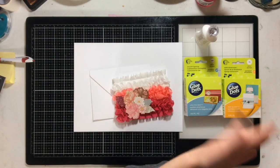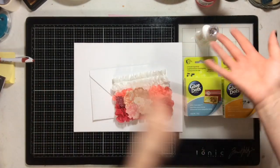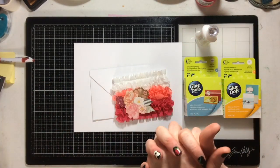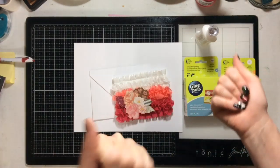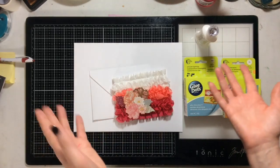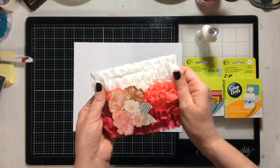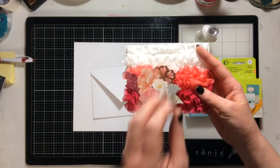The problem with doing YouTube videos where you create something is that you can't recreate it, because usually you don't have the same supplies to start over. So instead I'm going to walk you through my project. This month's product that we chose to use is ribbon.